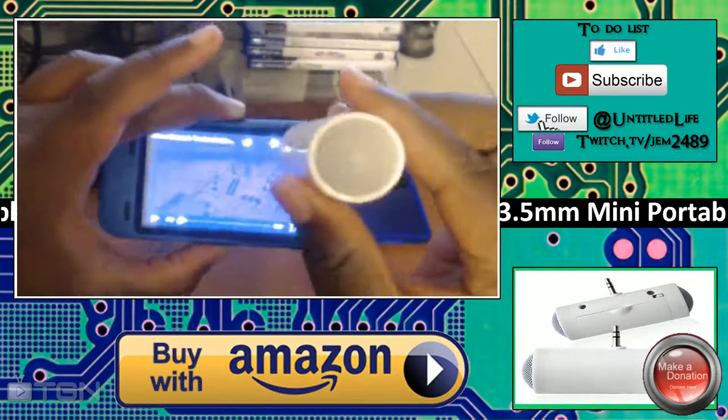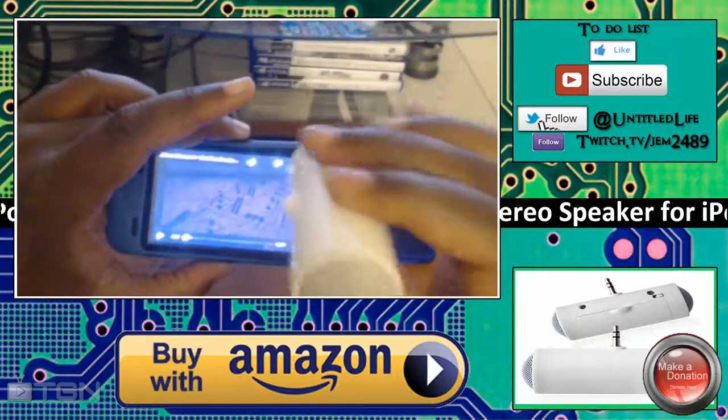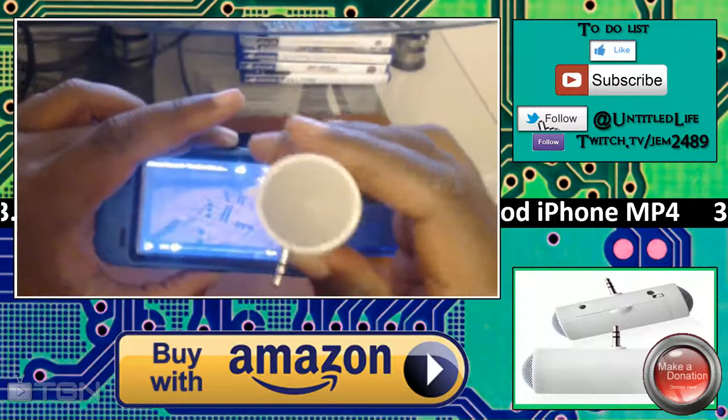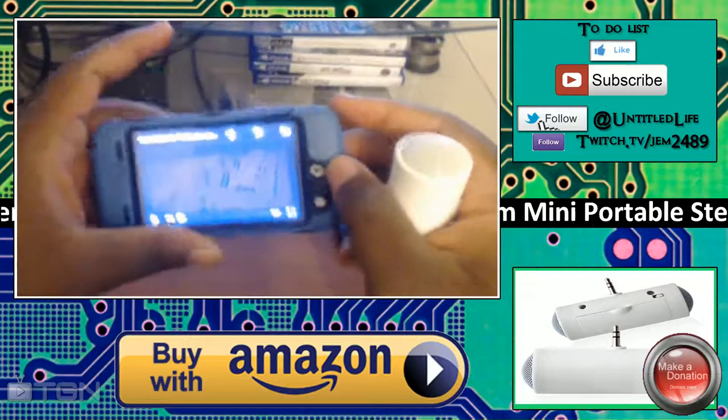Another use case I've seen from other people leaving Amazon reviews: if you're in bed, certain apps like the HBO Go app are not particularly loud, so a little boost from this tiny speaker works out pretty well.